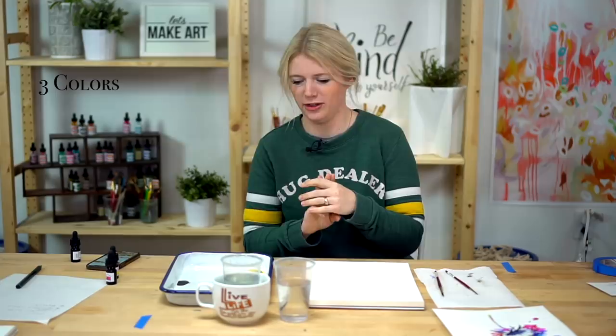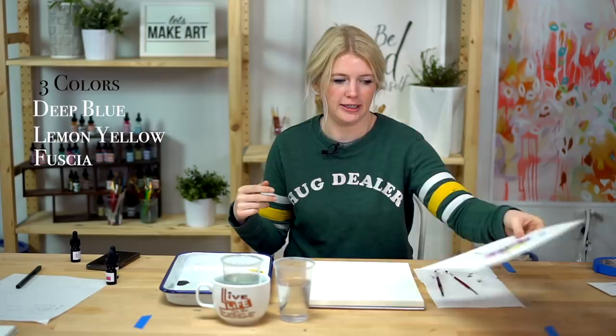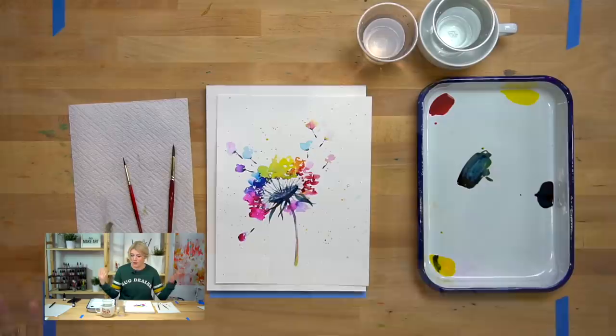We are using three colors for this project: deep blue, lemon yellow, and fuchsia. Just three. And we do have a lot of colors in here, and you might be like, how can we do all of that with just three colors? Well, we mix. We mix the colors to make the greens and the oranges. That's pretty much all we're mixing.